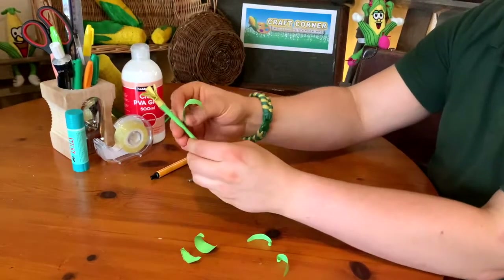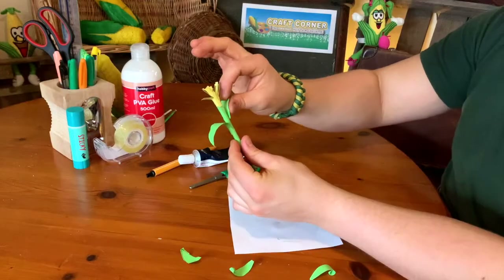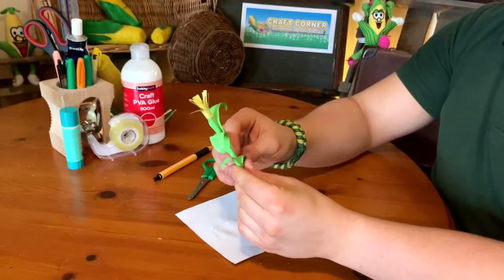Now we've got to get the leaves onto the corn stalk. You can do this by using pritt stick or craft glue — just be careful with that and make sure you put the lid on properly — or even a bit of sticky tape. Whichever one you use, just make sure that you give the leaves another little bend just as you get them all on there.